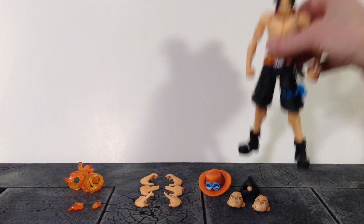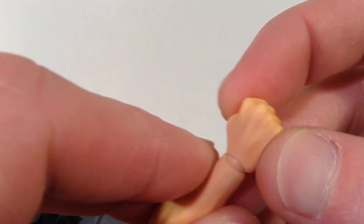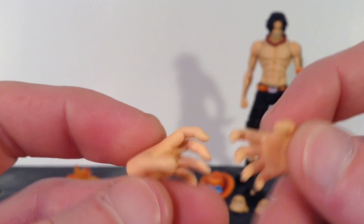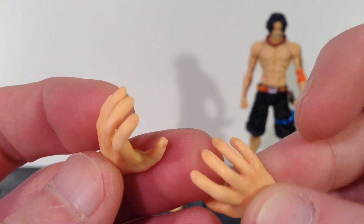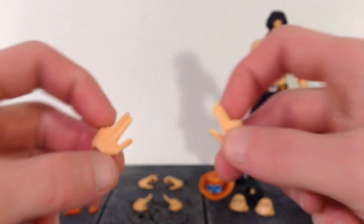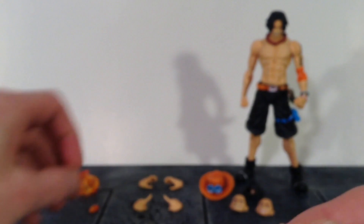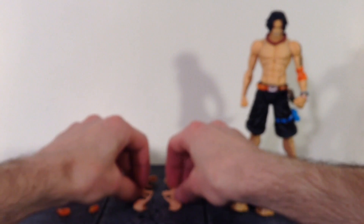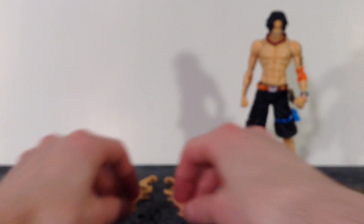Then we also get eight interchangeable hands. We get a pair of fists with nice sculpt work and paint, plus some very nice paint shading. We get a pair of open hands — nice paint and sculpt, and you can see his sculpted fingernails. Then we get two gun pose hands, where you're making a gun sign, and these are for the finger flame effects. And then we get a pair of pointing finger hands. So we get those eight interchangeable hands.